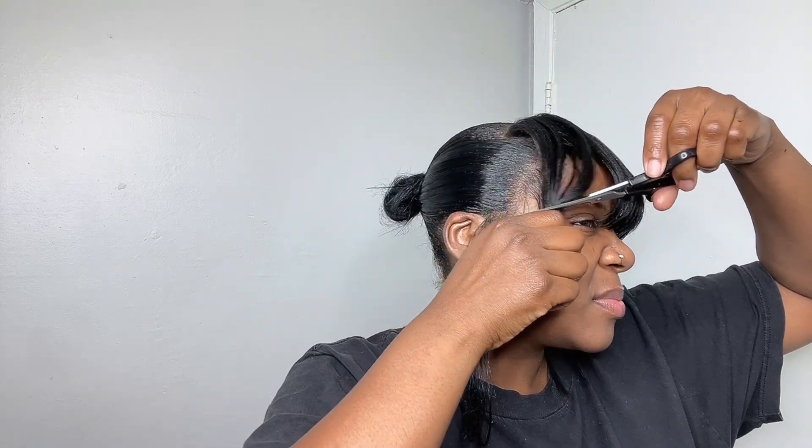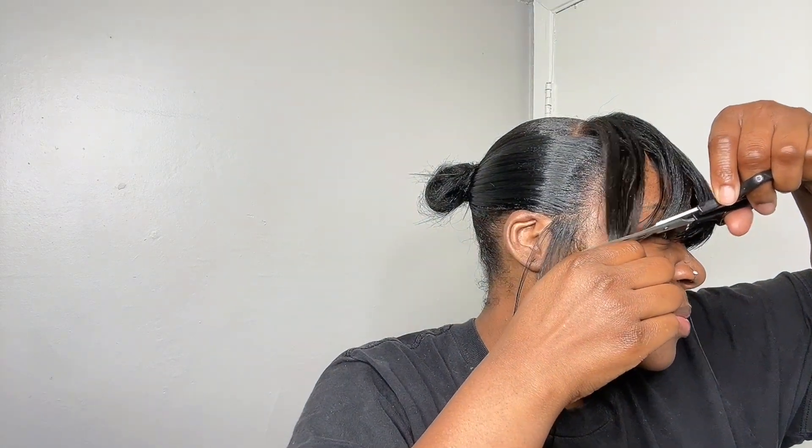I didn't want to cut my hair because I'm actually trying to grow it, so I was going back and forth about whether I should even do a bang since I'd have to cut my hair. But I ended up doing it — you know what, it'll grow back, it's not a big deal. It was just a small section anyway, so I went ahead and cut my hair just to get this style.